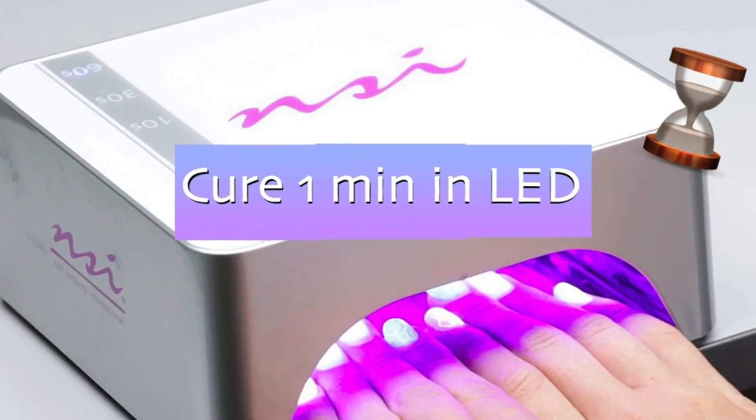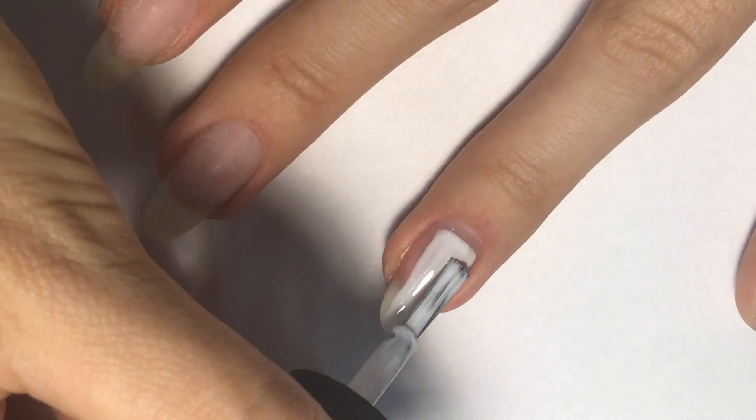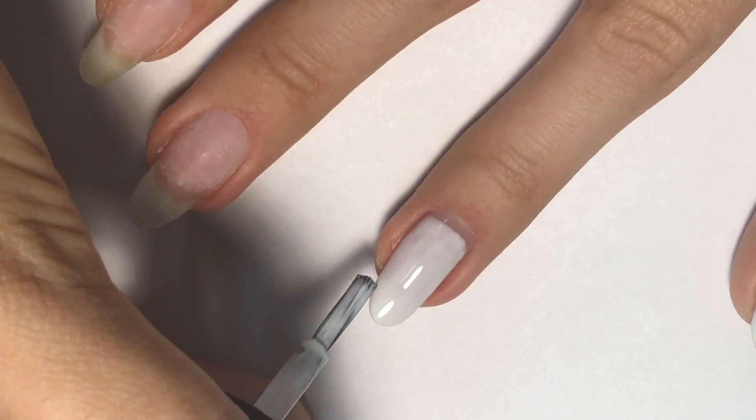Once you are happy with the surface, cure it in LED for one minute. Then I will apply the background — I'm using a bright white color. I decided to leave a small gap near the cuticle, then cap the free edge and cure in LED for another minute.